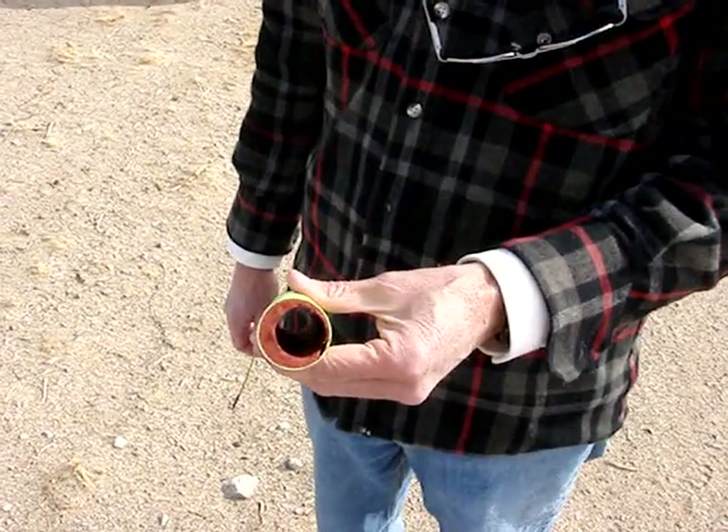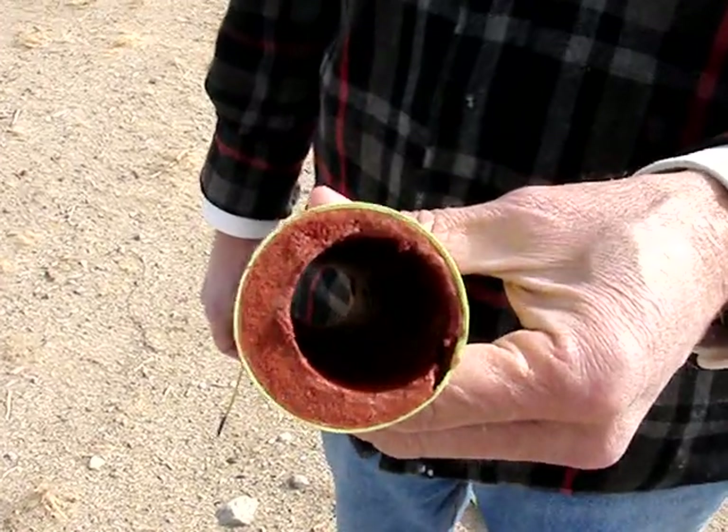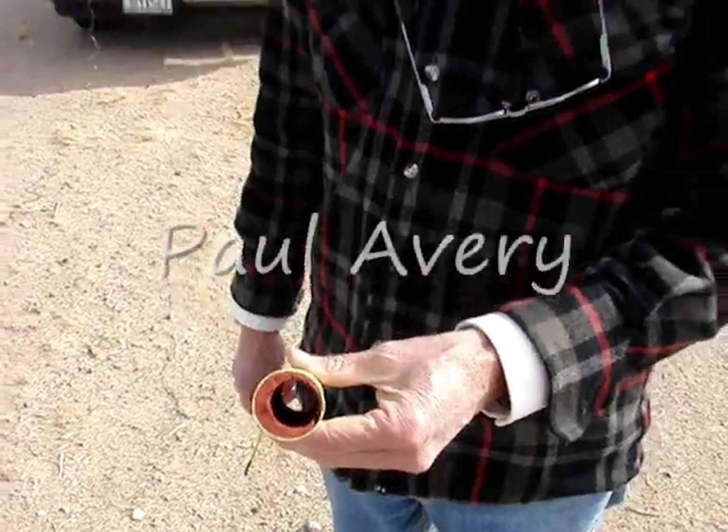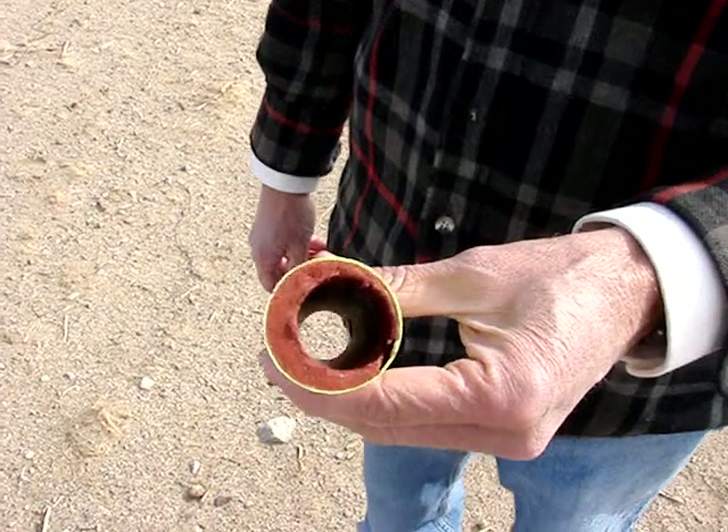We're rolling here. It's the first cast using cardstock. Didn't get the casting rod in there right, so it's non-concentric, but it's pretty much the right amount of propellant.